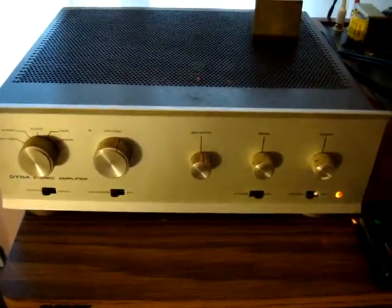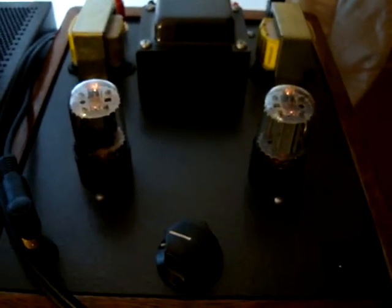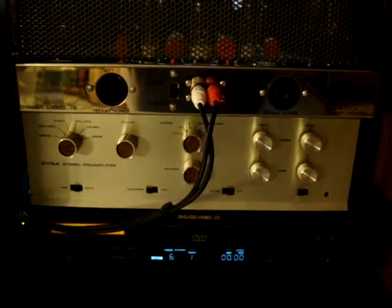On top here I have a Dynaco SCA-35. I don't know if you can see this on camera, but I have remote coupling caps, and it has a completely redone electrolytic board. Next to it I have a Bottlehead — it's a Sex amp, an experimenter's amp. I'm using it as a pre-amplifier.